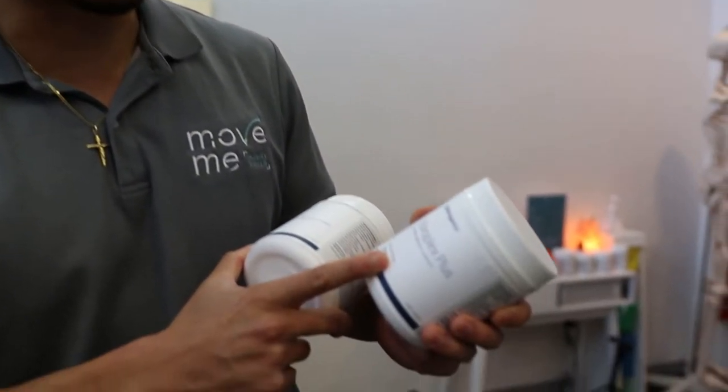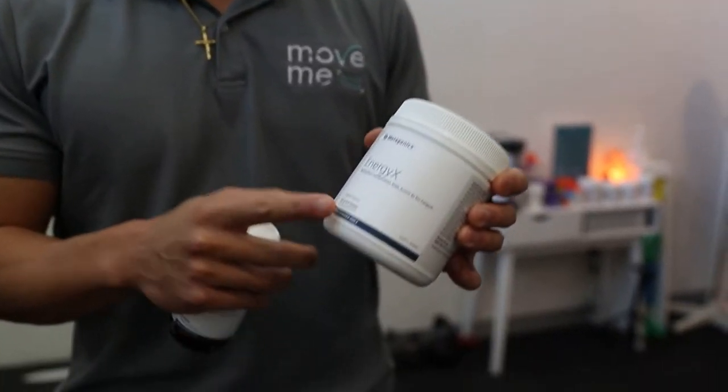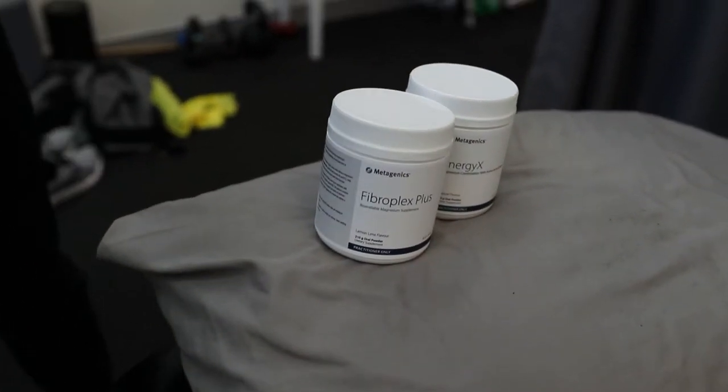We're getting Alex on Metagenics, which is essentially a practitioner-only supplement range — derived from naturopathy but mixed with modern Western medicine. This is your magnesium supplement, really good for muscle relaxation and decreasing spasms. We also have Energy X, which is magnesium as well but with a couple of B vitamins for energy. Then Glucosamine Intensive Care — joint support — which is going to help with any kind of load, especially for Alex because he's doing a lot of volume with his bodybuilding. All of this will just aid recovery. It's not going to stop injuries, but it will help keep everything as loose and mobile as possible to give him the best chance of training harder every single session.